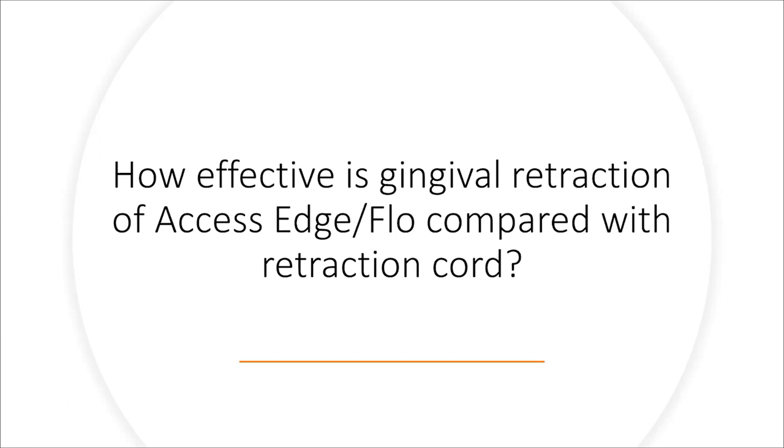We all know that the retraction cord — the classical approach — generates around 0.5 millimeters of retraction. Let's see how Access Edge and Access Flow perform in comparison with the retraction cord.